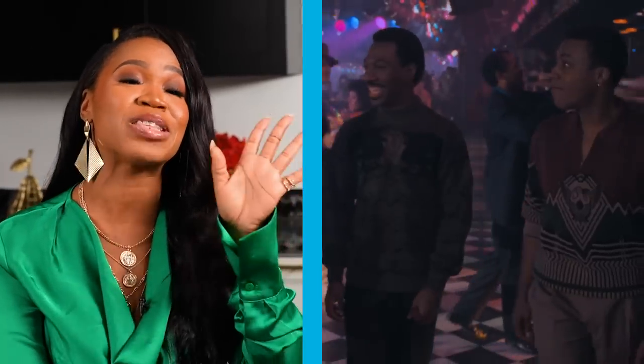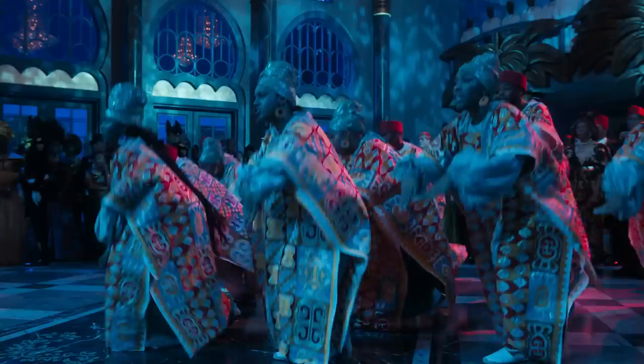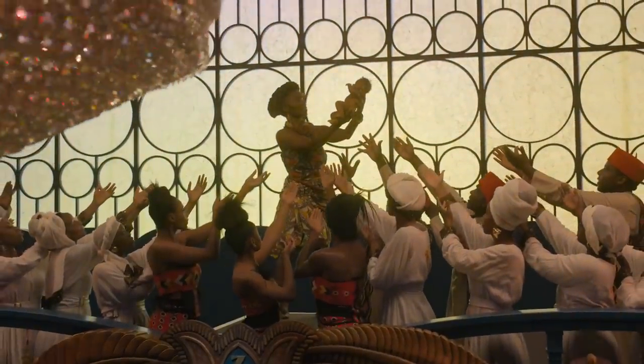Honey, I am so excited about this movie, because growing up, it was my brother and I's favorite movie. This movie did not disappoint me, y'all. It was amazing, funny, and it is a celebration of Black royalty. I mean, they really did this movie right, y'all.